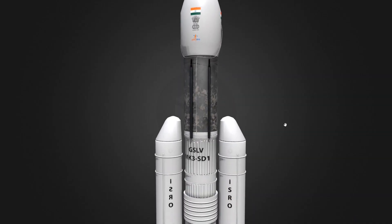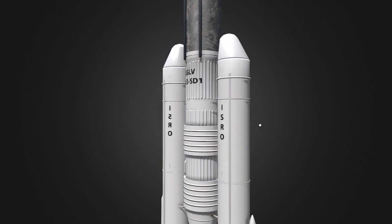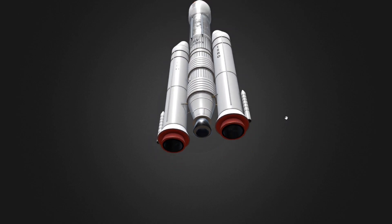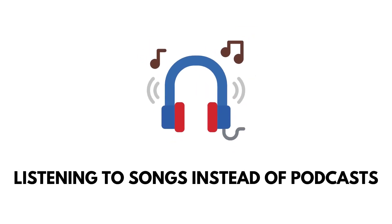Once the fairing and cryogenic upper stage were done, me and my brother started working on assembling the engine and then the side boosters. It was so challenging and time-consuming. During this process I made two mistakes: one is listening to songs instead of podcasts — don't do that. Listen to podcasts so you're learning and getting things done at the same time.